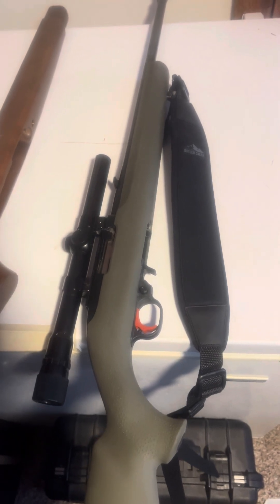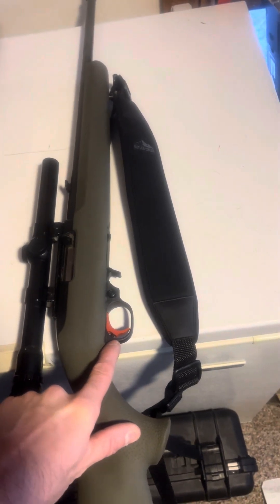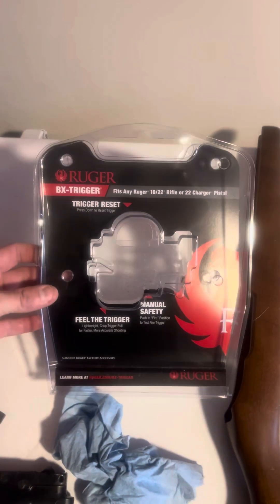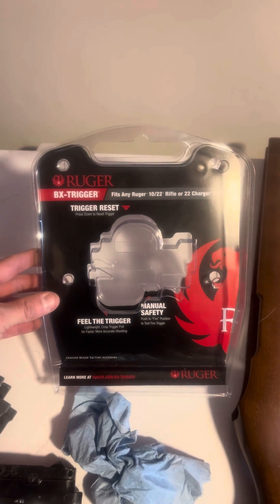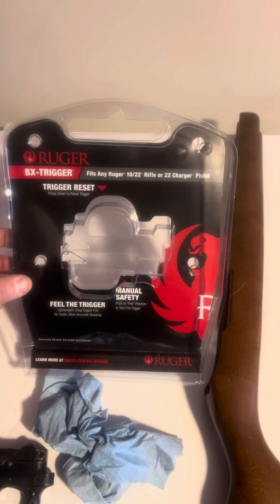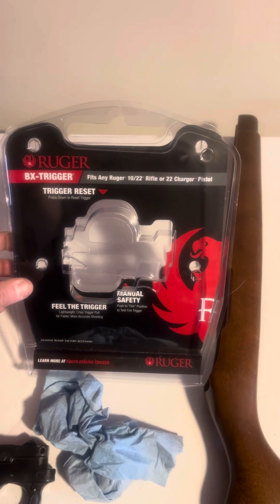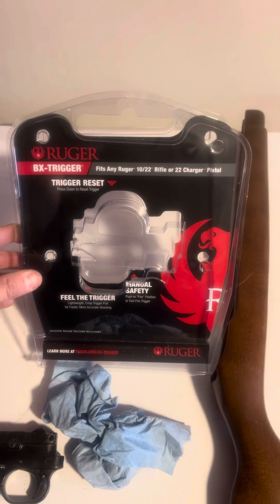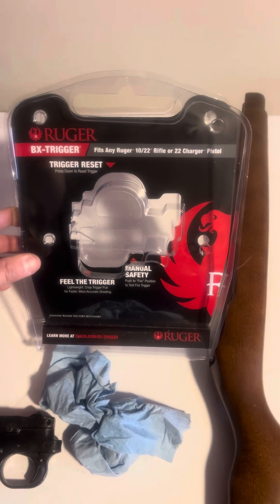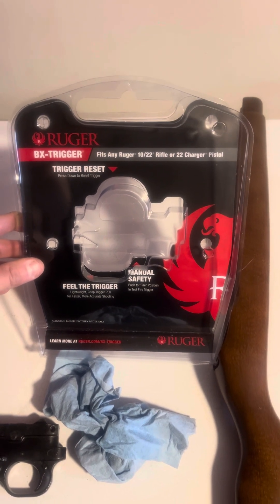My dad was really adamant that I get the trigger, and he was right. They come with a red trigger — I'm sure maybe they make some in a different color. It's called a Ruger BX trigger. I got this one for about $63 on eBay, which is a pretty good price. The going rate seems to be maybe $80 or $90, sometimes $97. Bud's Gun Shop had them for $63 too, but I think eBay had free shipping — don't quote me on that.